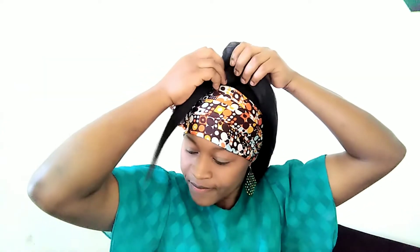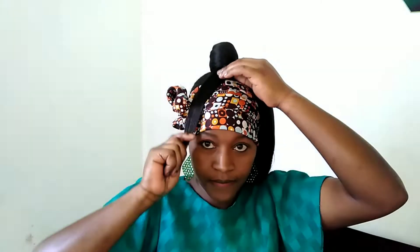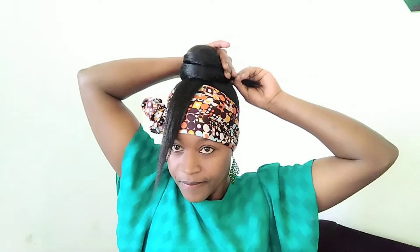...I remain with the edge. Here I also do the same to the remaining part — I tie it round completely.